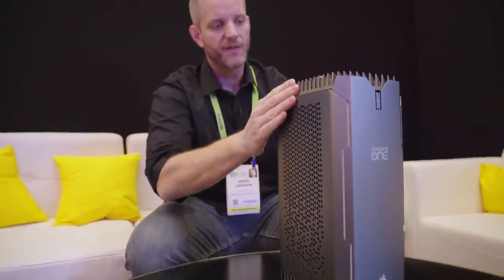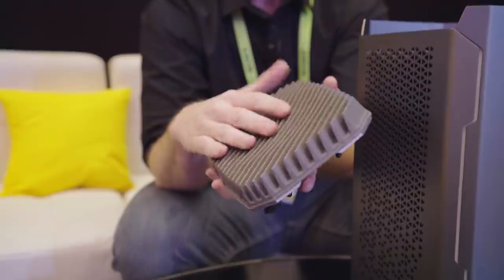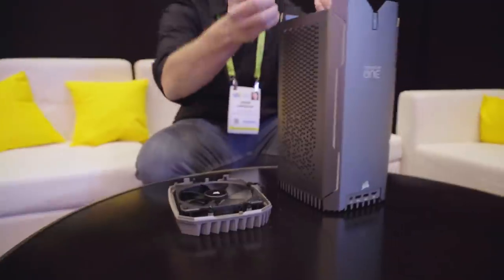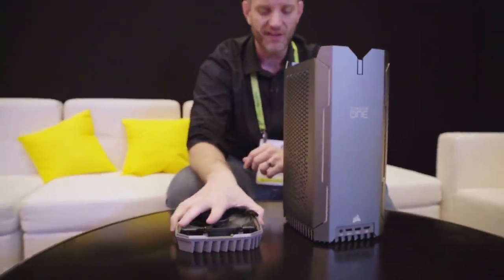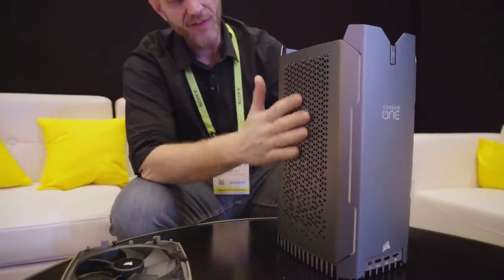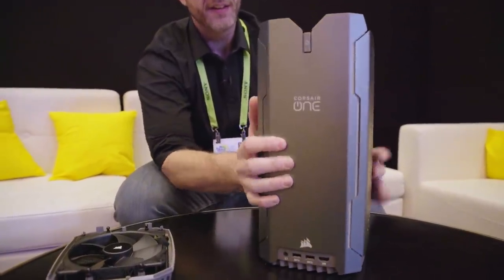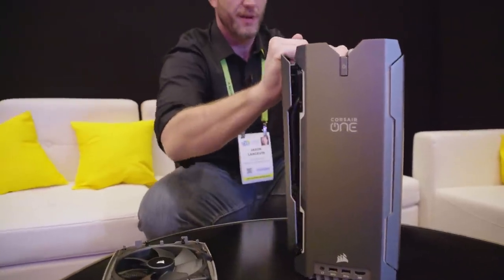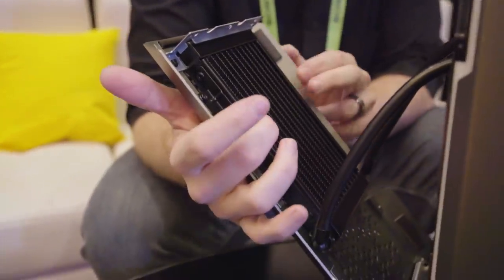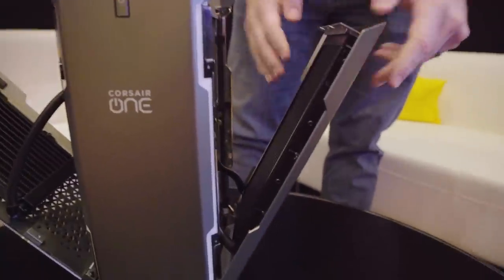It uses what they're calling convection-assisted cooling. On the top right, you've got this fan with a metal grill on it. The fan is an exhaust fan, so it's pulling heat up because heat naturally rises — it's a weak force, but it's a force nonetheless. On the sides you'll find perforations, and these sides can open up. Inside we have a little AIO cooler, and one over here too.